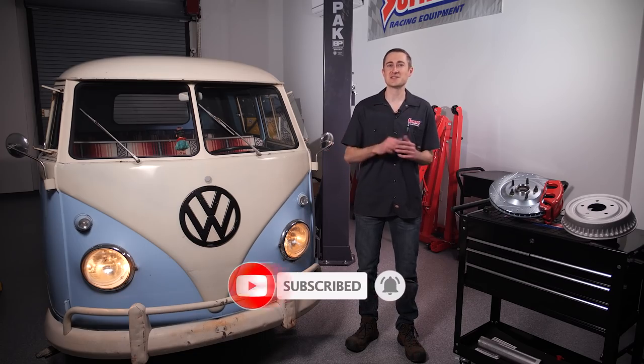But before we get started, please be sure to subscribe to our channel so you don't miss our latest videos.